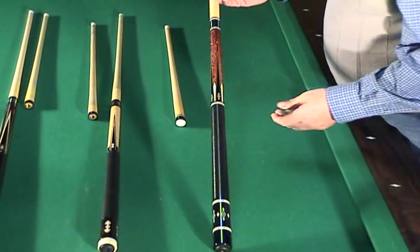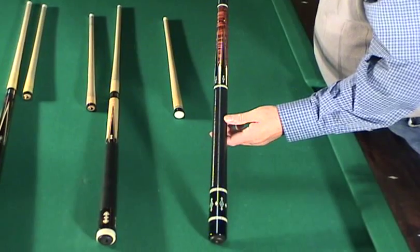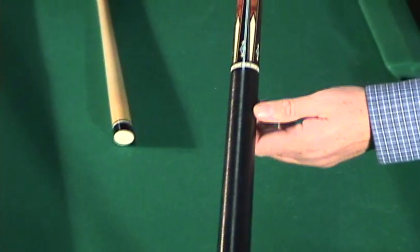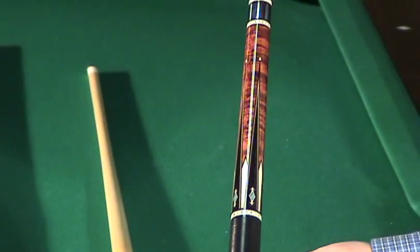And then we have my baby. This cue comes from Mr. Felipe himself. It has a leather wrap, everything is ivory, real turquoise, and everything white you see on this cue is ivory. It comes with two shafts. This cue is $5,000.